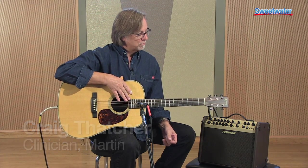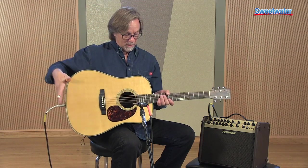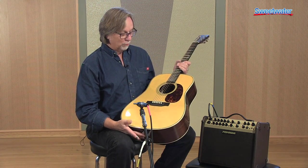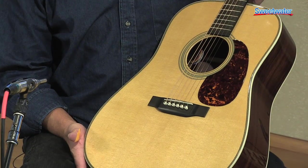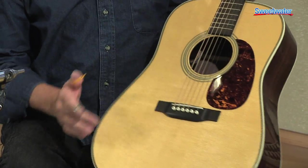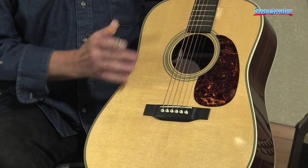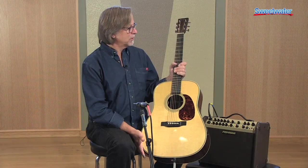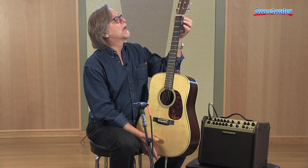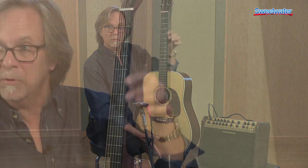Hi, Craig Thatcher here from Martin Guitar talking to you today about the Retro Series guitars. There are four models in the series, and right now I'm holding the HD28E Retro. All the Retro Series guitars are based on models from the Martin Museum and they feature retro appearance, some retro build characteristics, a retro sound, and modern playability via the modified low oval neck and the performing artist neck taper or profile.